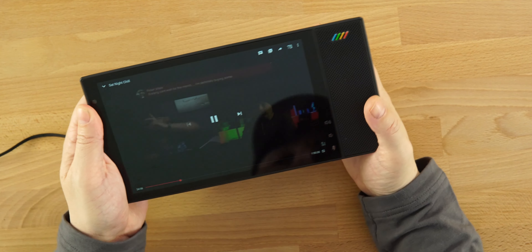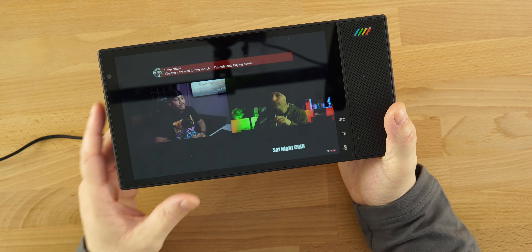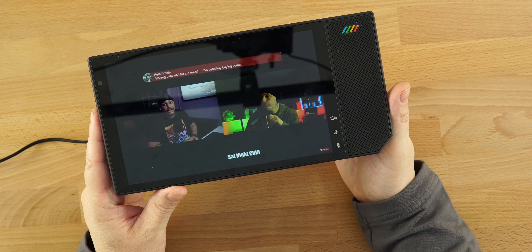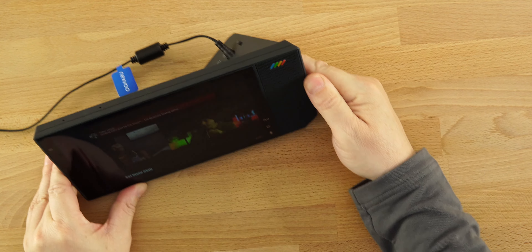The audio on here has echo cancellation as well as noise reduction to give you crystal clear audio. I'll play a YouTube video so you can hear what the audio output sounds like. The audio is decent — that's basically full volume maxed out, and I do wish it was slightly louder. I would like a little more volume, but your speakers are just on the right side here.